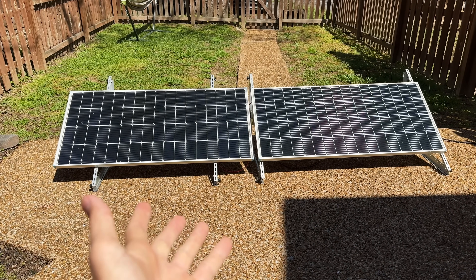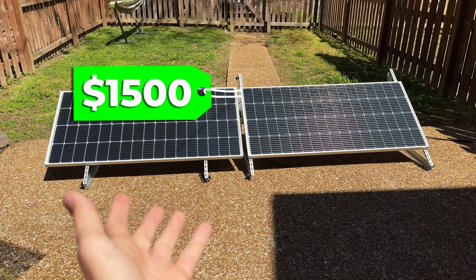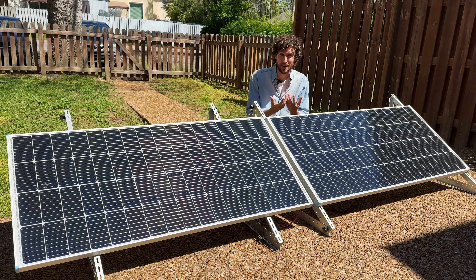This is my super simple backyard solar setup. It cost me around $1,500, and I think it is a great small setup for having backup power during a blackout or if you want to take your first steps to becoming more energy independent.